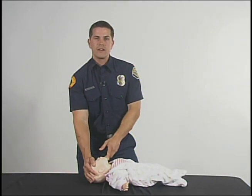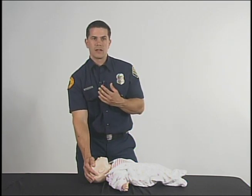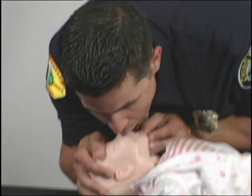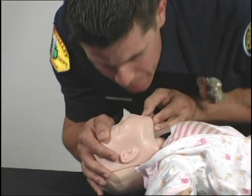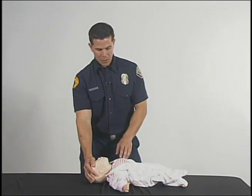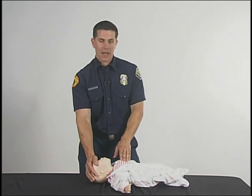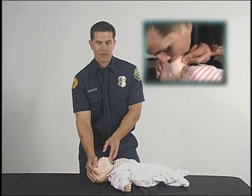In the absence of any breathing, you are going to go ahead and encompass the baby's mouth and nose with yours and give two small puffs of air into the baby's mouth, being careful not to breathe too hard. While giving your two breaths, make sure you see a chest rise and fall. In the absence of chest rise and fall, readjust the baby's airway and give another two breaths.